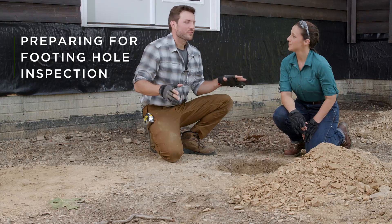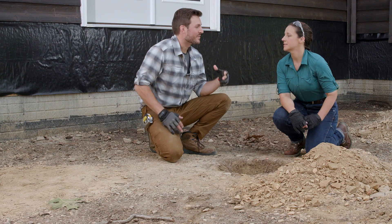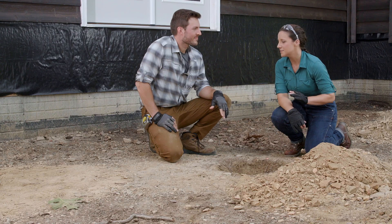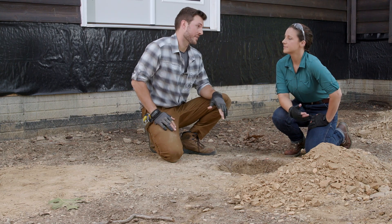Now that all our post holes are dug, the next step is to have our inspector come out. But before that happens, I like to do a self-audit to make the whole process a little smoother. That way we avoid the inspector having to come back another day to fix problems.